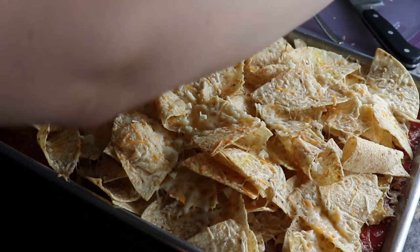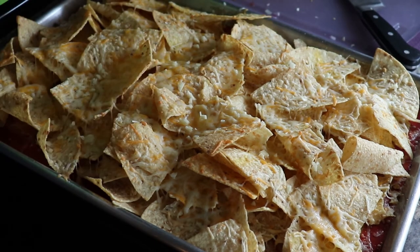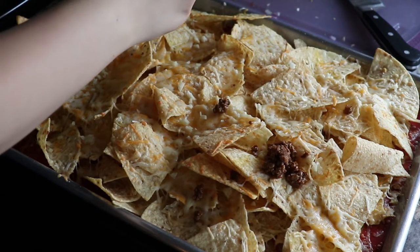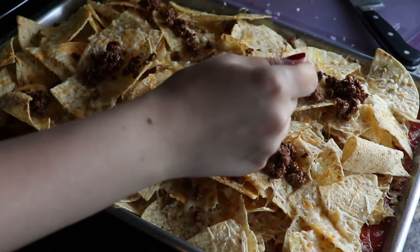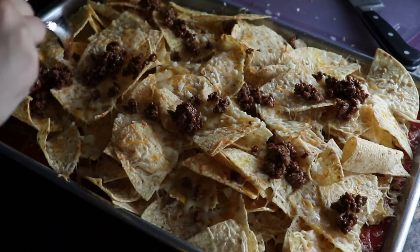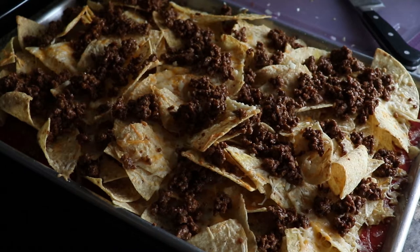Now I'm adding some minced garlic over the top. Then I'm going to take the beef that we drained and add it over the top as well. Just like with the cheese, we want to get in between the crevices of the chips — don't want it in one concentrated place, kind of spread it all over.